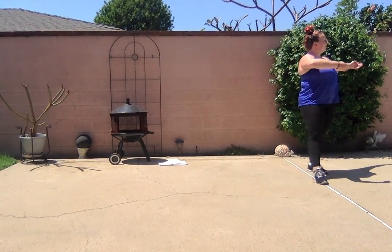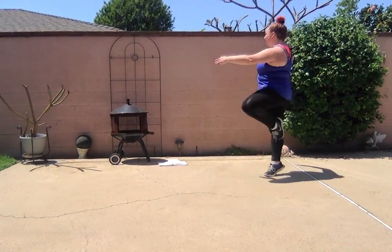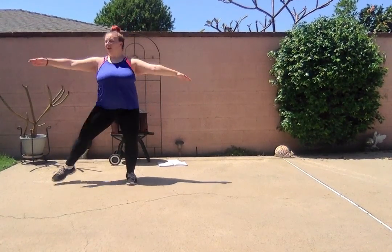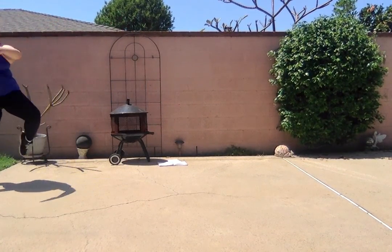Going the other way — ready: pique, pique, step, press, turn, pique, pique, pique.